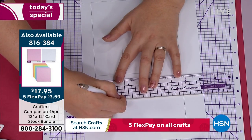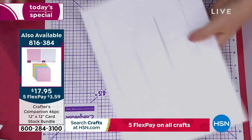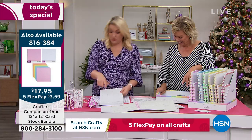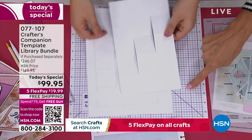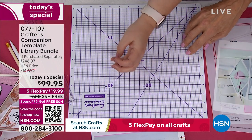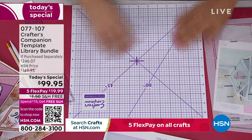One side is for scoring and the other side for cutting, so it puts the cut lines in and scores the score lines. You just take your scissors and trim all the way around the outside. The self-healing cutting mat — after about an hour it heals back together. You can cut into it as many times as you want and it's going to always look new, so it won't damage your cards.